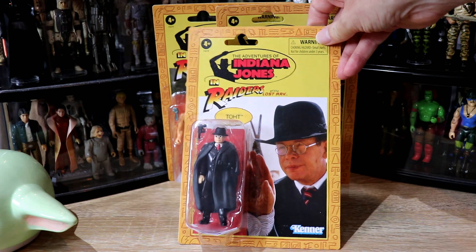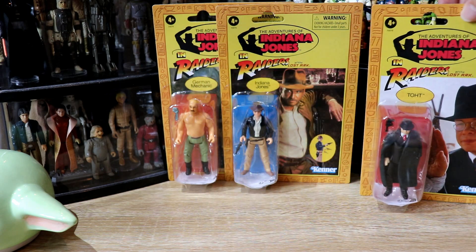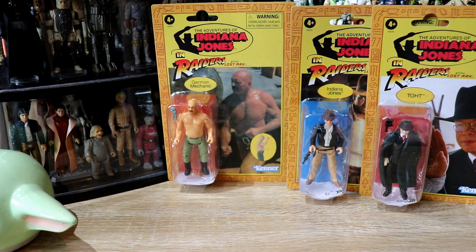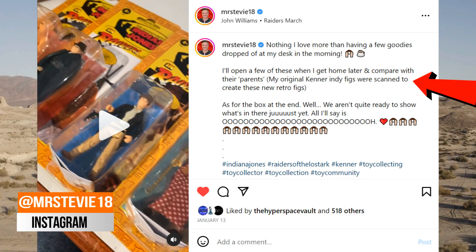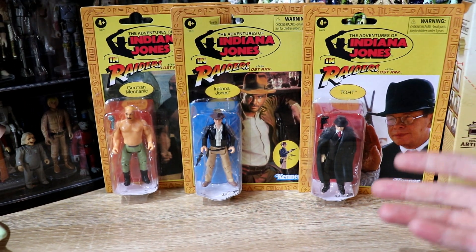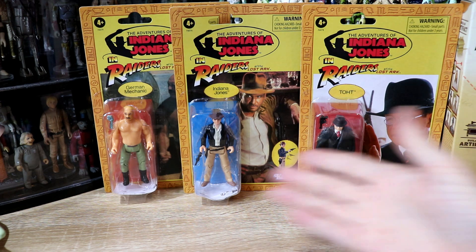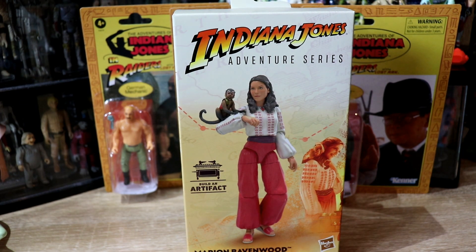Now we're going to turn the camera around and have a look at the figures and unbox Marion. First up, I'll bring these in — looking fantastic. I did see Retro Blasting's video on these and yes, they're not perfect. The reason being: these were scanned off Steve Evans's original figures. What I say to that is they scanned figures that already had paint on them, making them thicker. So you're painting on top of figures that have already got paint on them after the mold. They're not going to be perfect, but I'm leaving them on card. Adventure series I have to open because there's no window on these.